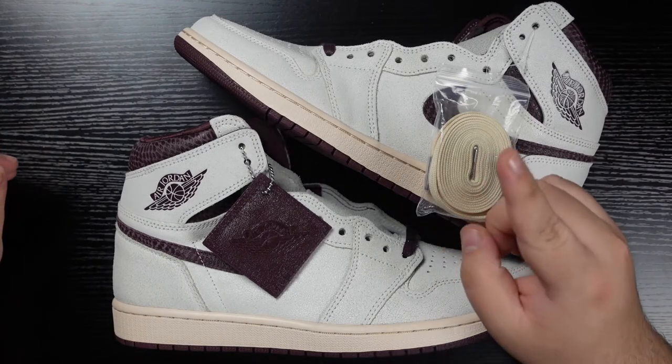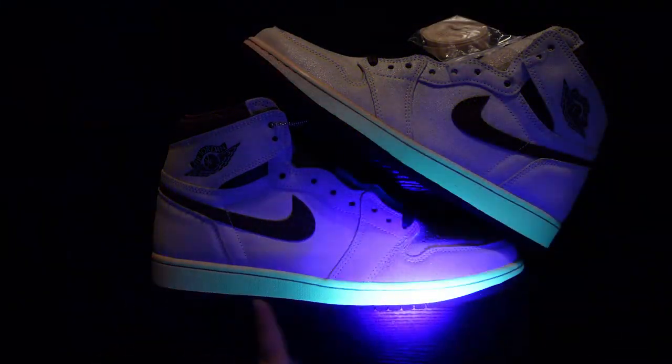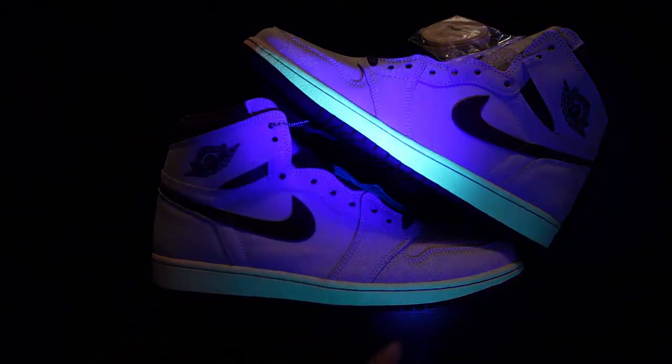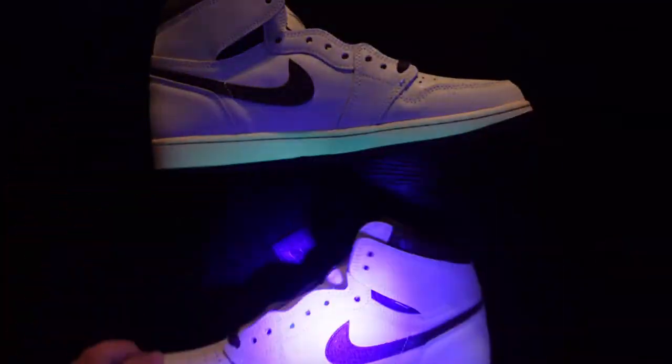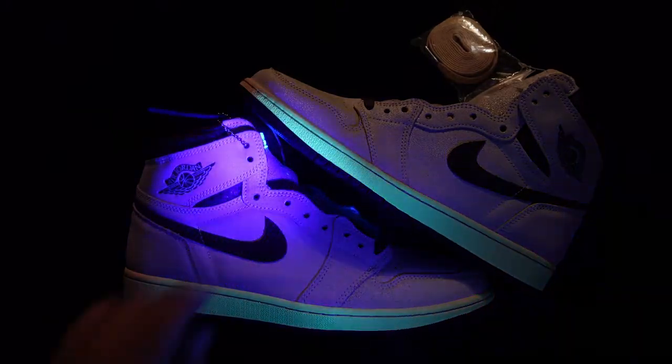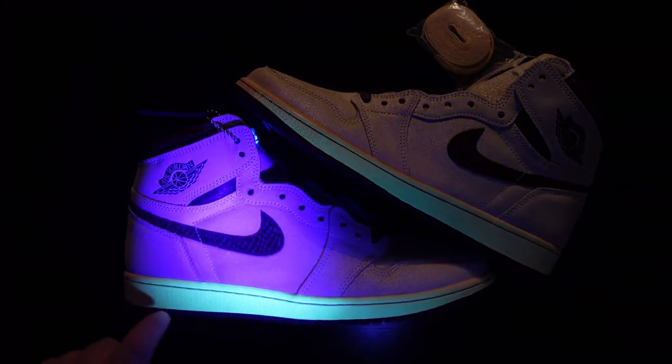Now I'm going to go ahead and hit these with a UV light so you know what to expect on a retail pair. Something that instantly stands out is that the outsoles actually turn to a greenish color under UV, which is very unique on this pair. I don't really even see any glue on the join on mine, so you should be expecting a greenish outsole under UV light and maybe a little bit of glue — though I think I got lucky on my pair. Look out for that under UV light.